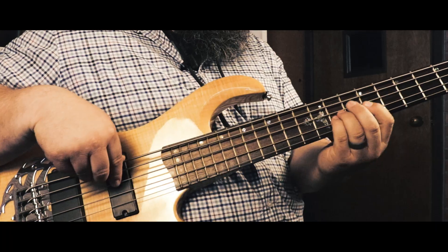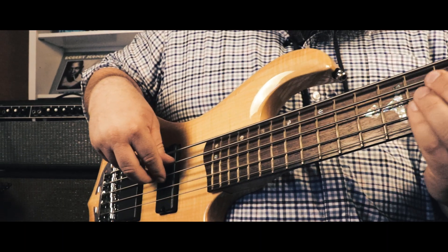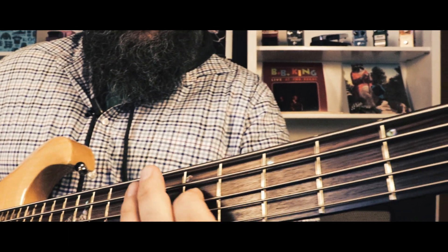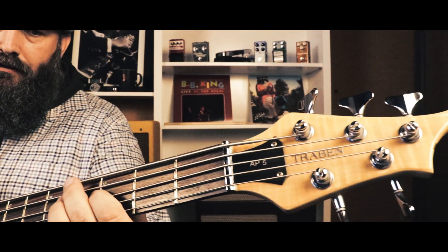The thing sounds pretty good, you guys. It's a nice instrument. It's got a lot of good growl — not that chintzy growl you get with some basses. It sounds really good when you dig into it, and then it sounds really good if you just play it light. It opens up and gets real airy.